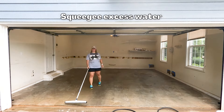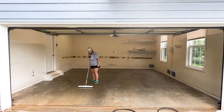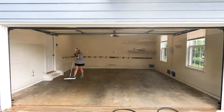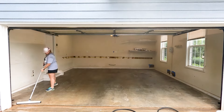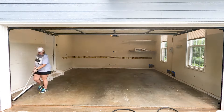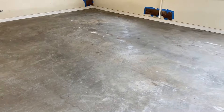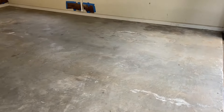I then squeegeed all of the excess water off the floor. I'm going to let the floor dry overnight, but I want to speed up the process and make sure it's really dry when I come back for the next step. All products and tools I used for this project will be linked down in the description. Here's what the floor looked like after all the cleaning, scrubbing, and degreasing.